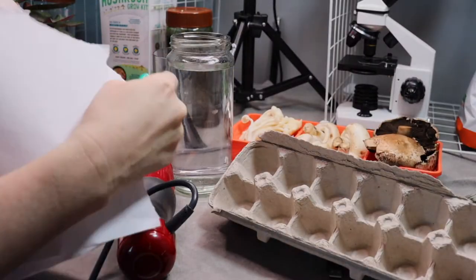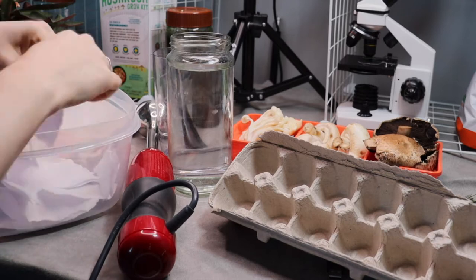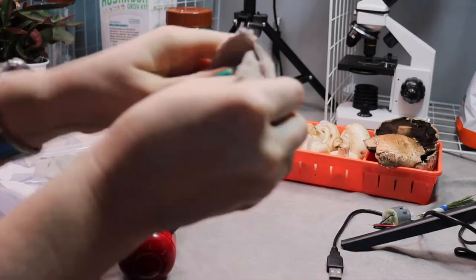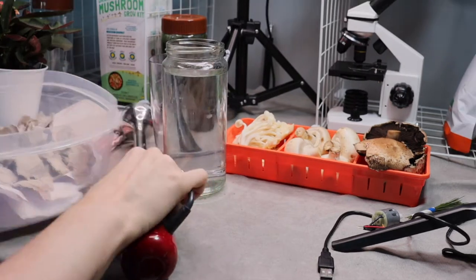You'll need adult supervision when you use the blender. First, rip up your recycled paper into the container and let it soak in the water to soften up. This doesn't take very long.